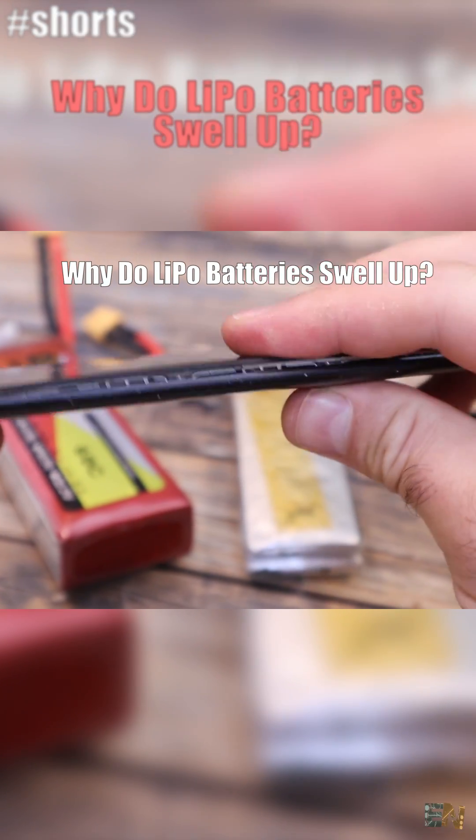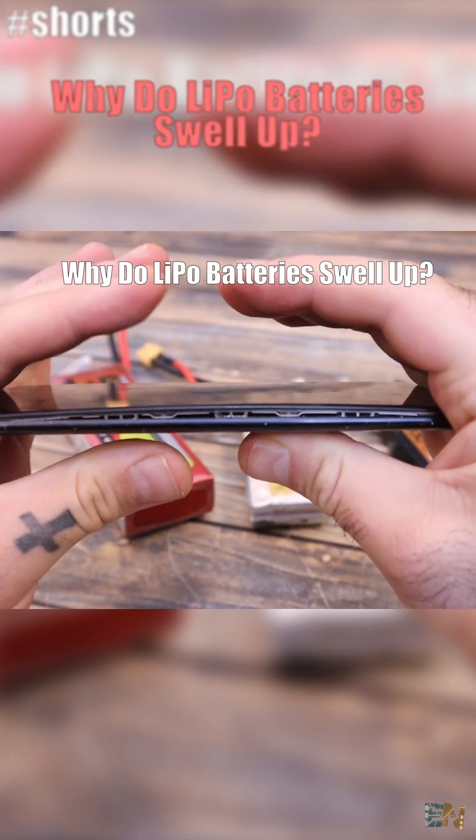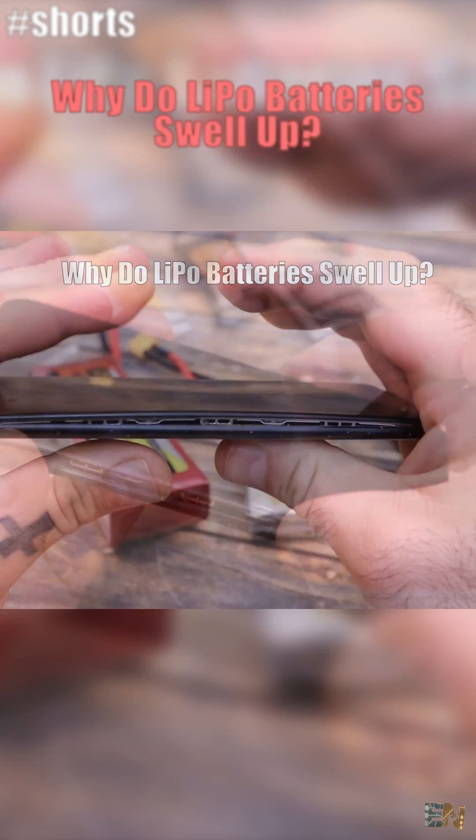Look what happened to this smartphone — it got so puffy inside that it got disassembled. The reason? The LiPo battery inside.